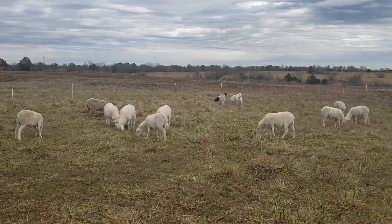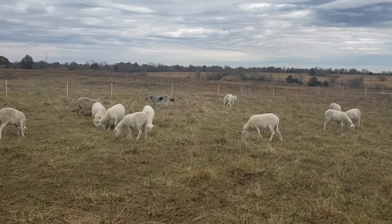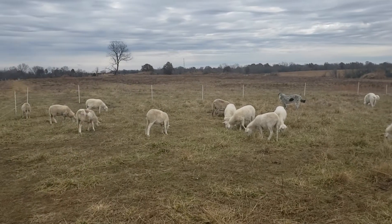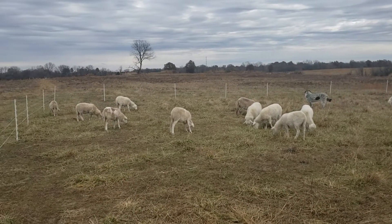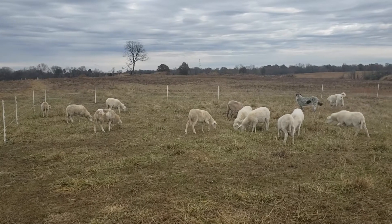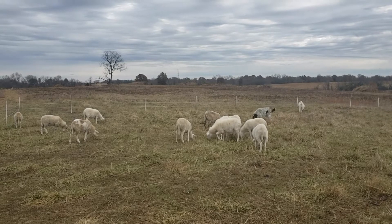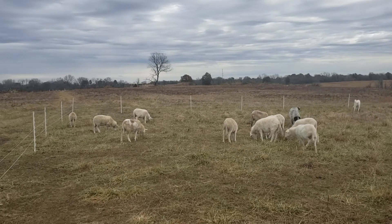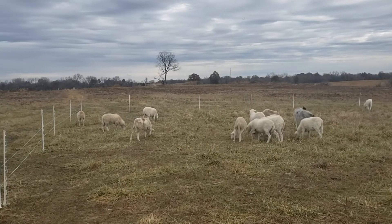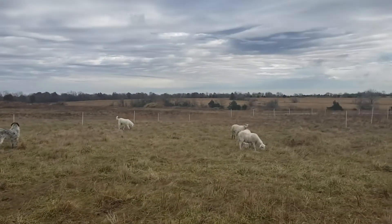Pretty cold today — I think the high is about 35, maybe 34 or 33. It's gotten colder all day. That's winter for you. We've had pretty nice weather the last week or so, above normal temperature-wise and pretty dry.